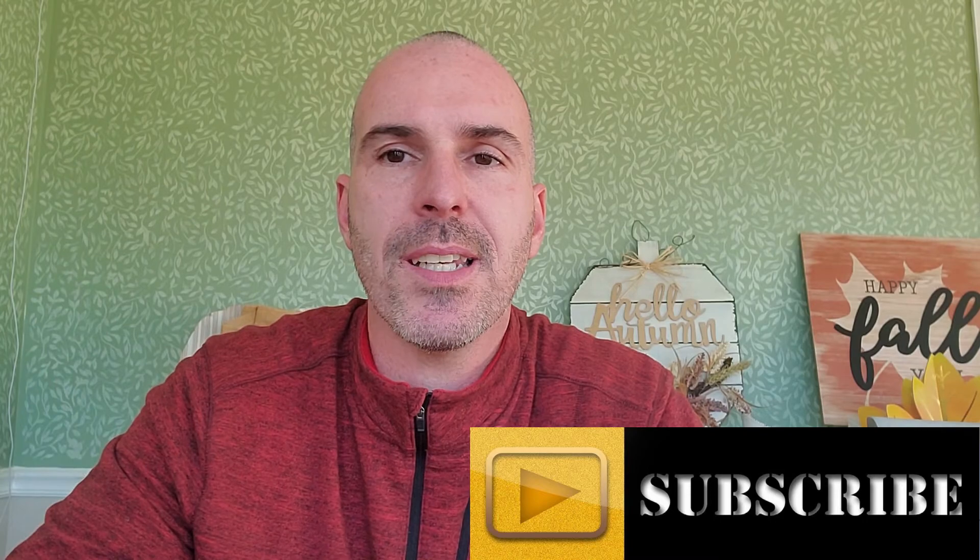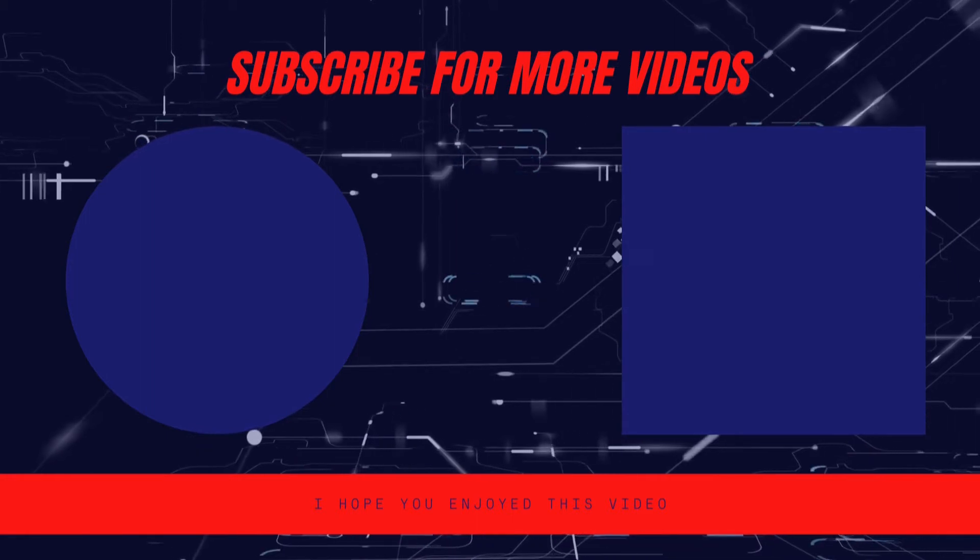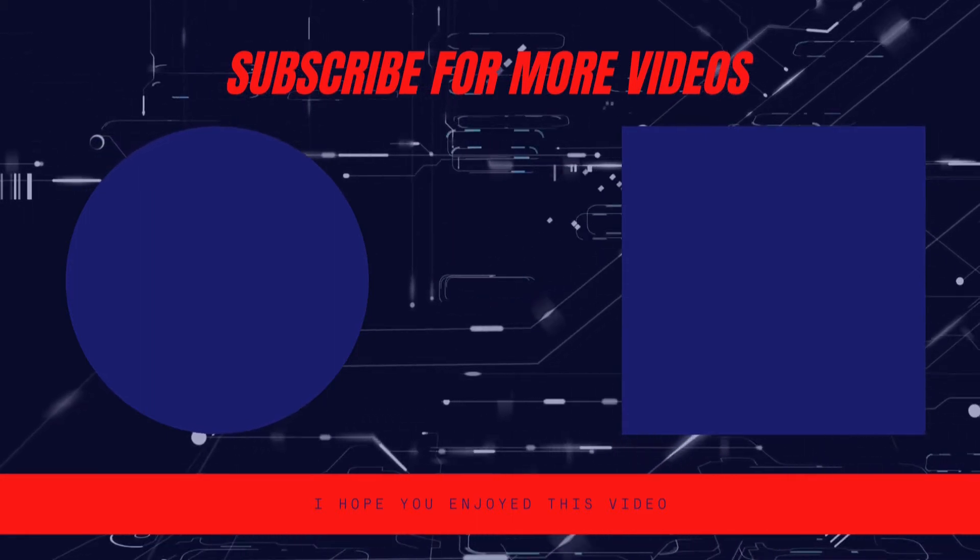For the price, I don't know how you can go wrong. I'll put a link in the description below to where you can get these. Let me know if you have any questions, thanks for watching, and I hope you'll subscribe. Give this a thumbs up if you learned something and check out some of my other content. Thanks, we'll see you in the next video!